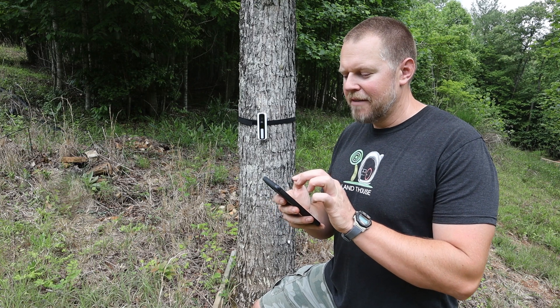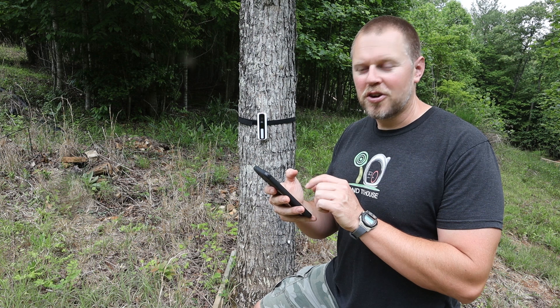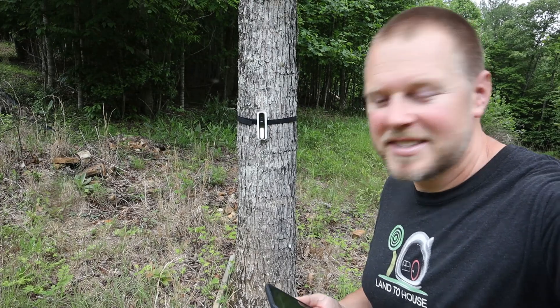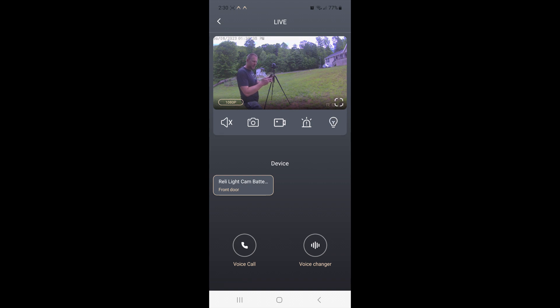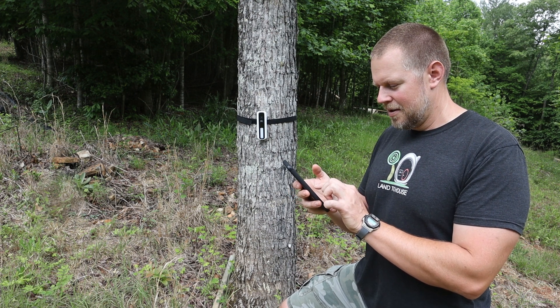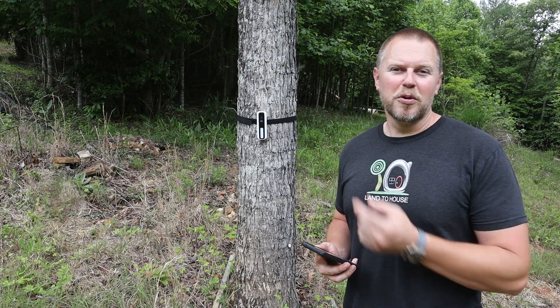When you press the live view in the app, you can do several things from your phone. You can turn the light on and adjust its brightness. There is also a siren if you want to scare away a burglar or an animal. You can press the record button directly, and the camera also has car detection and of course regular motion detection — lots of cool features available.